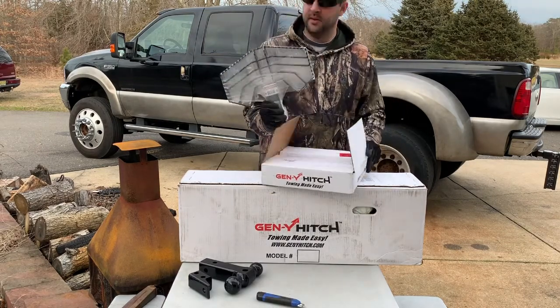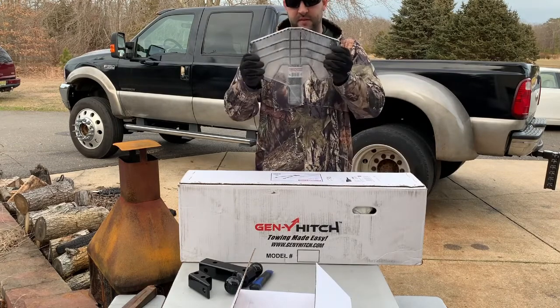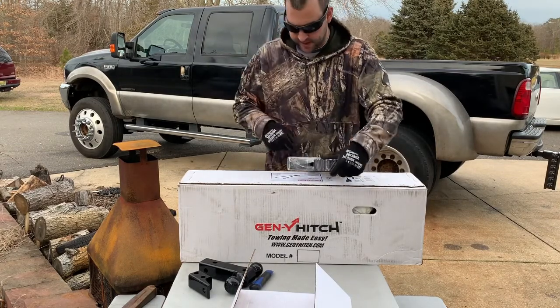Here's the 2 inch receiver step. It's almost like — I think they call them beaver tails or something like that.